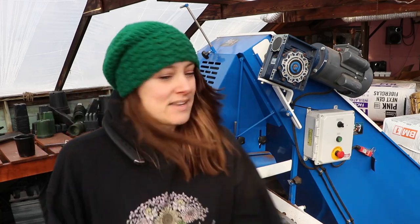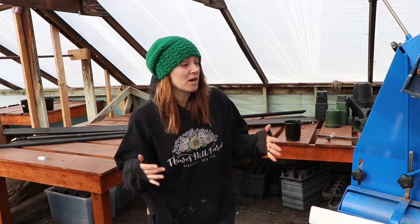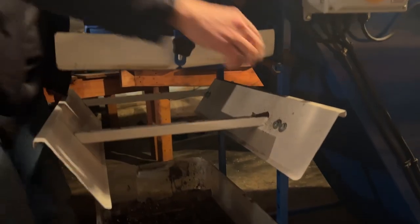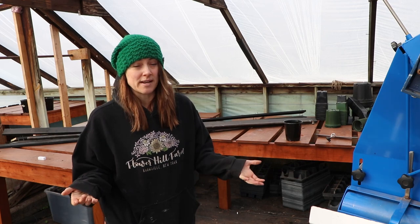It's bright and sunny — hi flower friends! It's Nicole from Flower Hill Farm and I'm about to try using my pot filler for the very first time. Brad and I came up here last night after dinner and we set it up to the height that I need, because it's adjustable depending on what size pots you use. I'm using trade gallons today and I'm going to fill as many as I have to get started on potting up the bare roots.